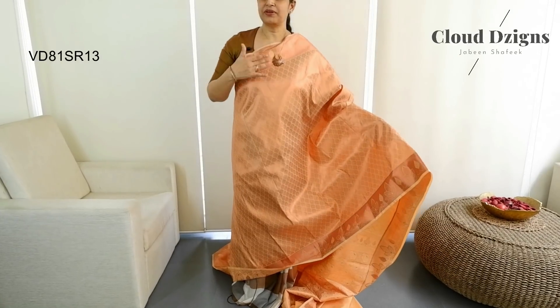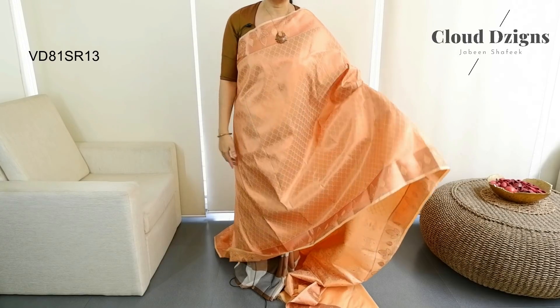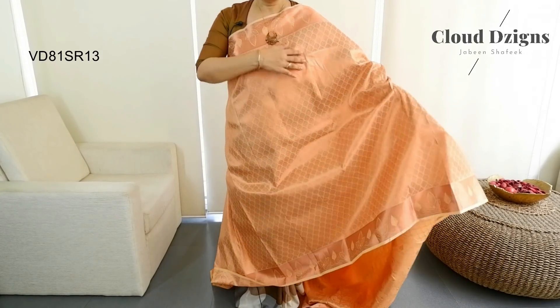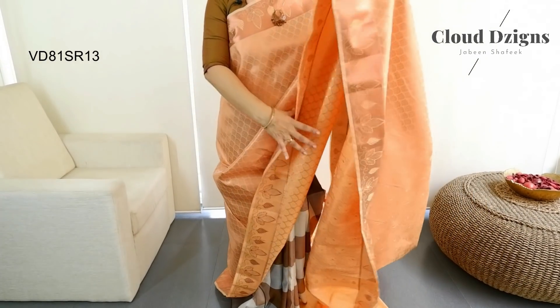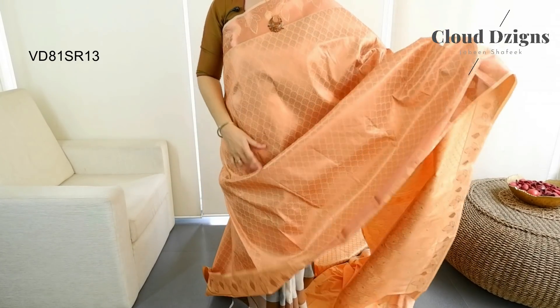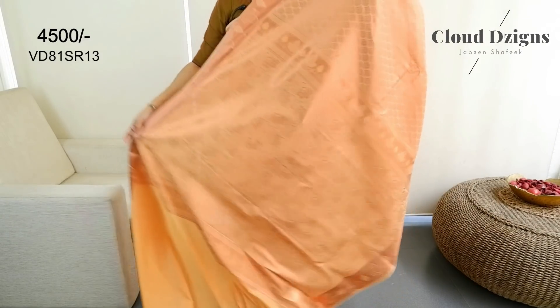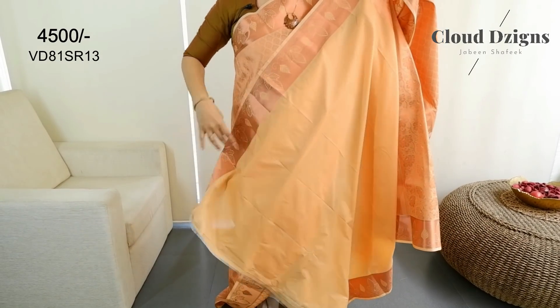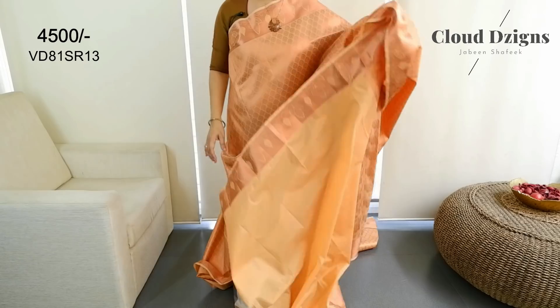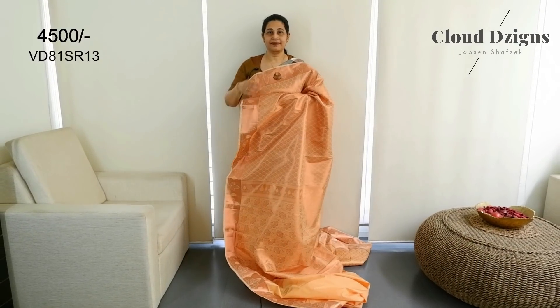The border is in a brocade design with a floral brocade pattern. Back side. The border is in a floral design with loose blouse material.